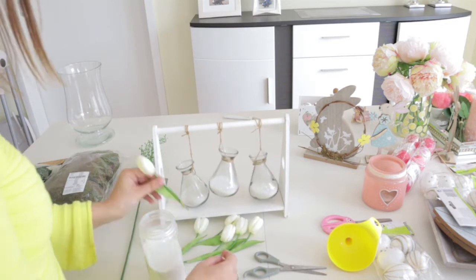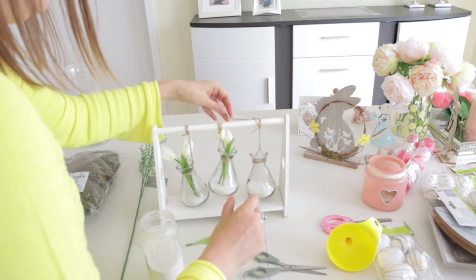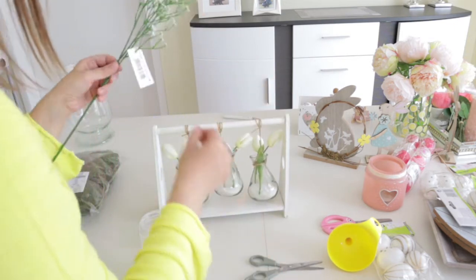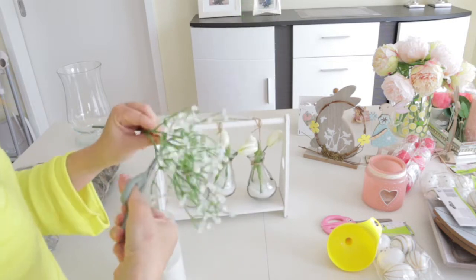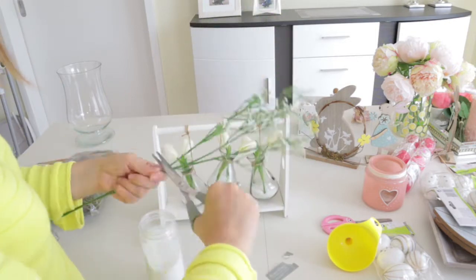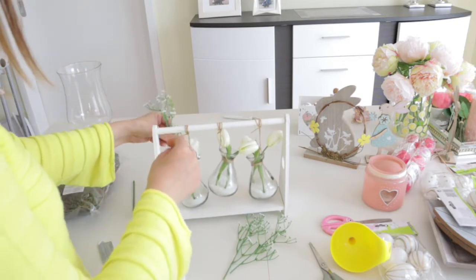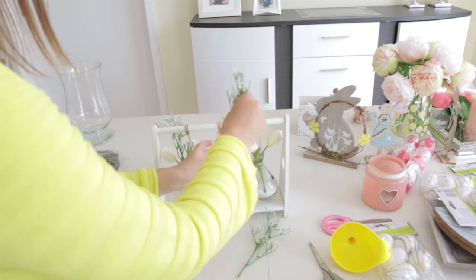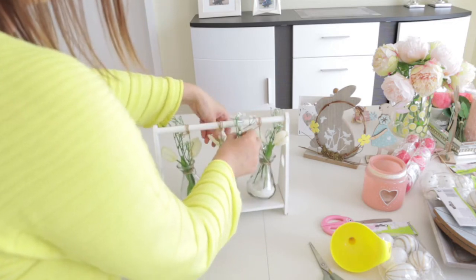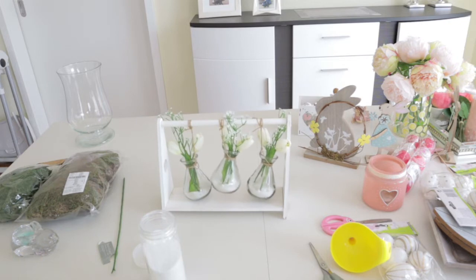It looks good! I'm going to put two tulips in each of the jars. This branch has three pieces, so I'm going to cut it and add one little piece in each jar. Something like this — it looks so cute, I'm in love with it. I didn't expect it to look like this.